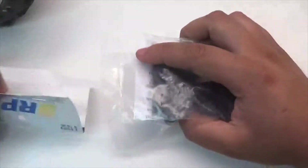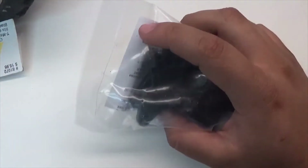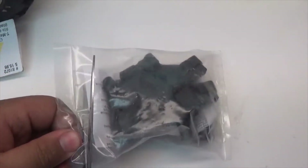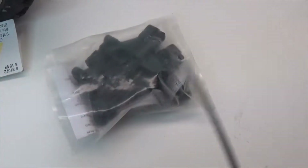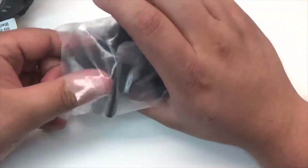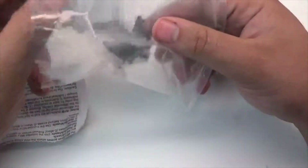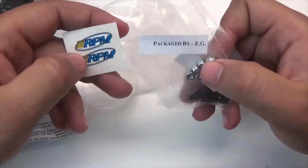Let's see what we have inside the package. Inside the package we have both bulkheads in RPM's special nylon, the instruction manual, hardware, and stickers.